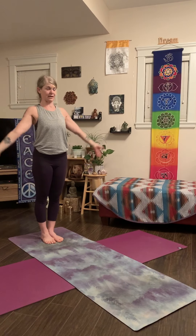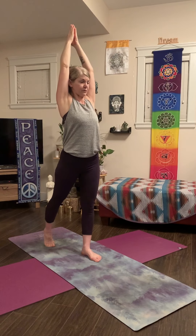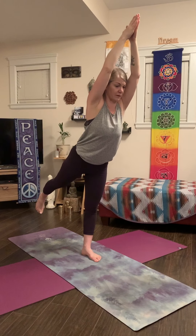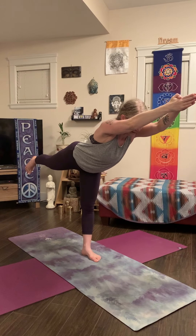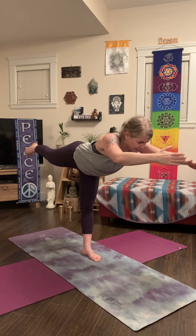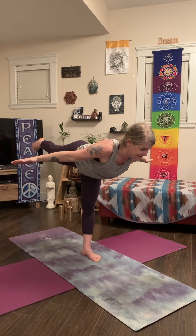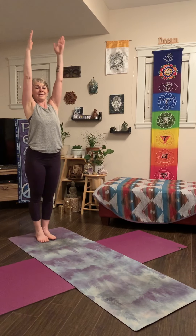Let's try the other side — Warrior Three. Inhale, arms up, palms touch. Step your left foot forward. Come high on your right toes. And like a teeter-totter, start to tilt forward and reach your right leg back. Make yourself in a T shape. Think of some more T words, like terrific. Hold here, count to three: one, two, three. Maybe open up your arms like an airplane: one, two, three. And then step back, feet together, arms up and back to the heart.